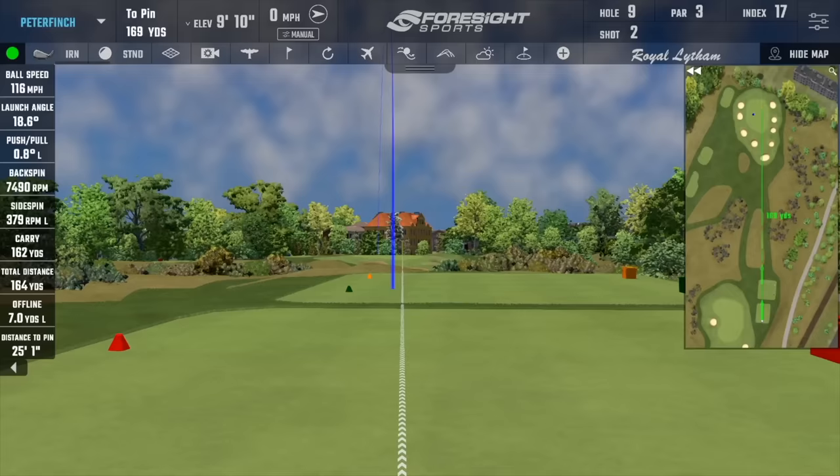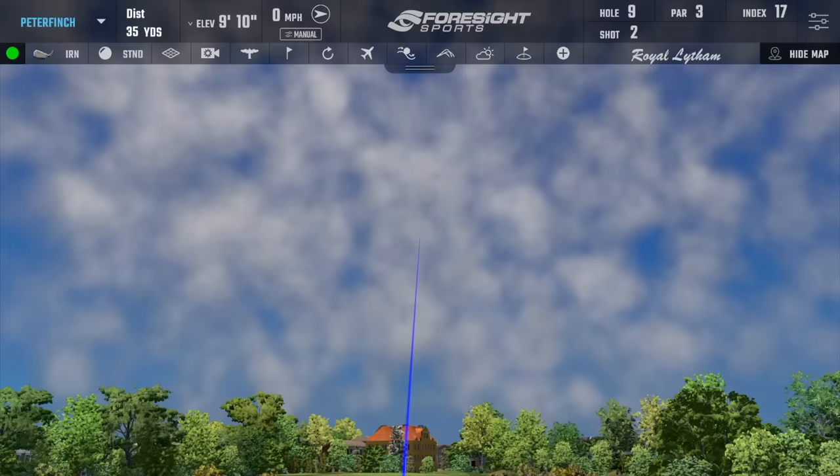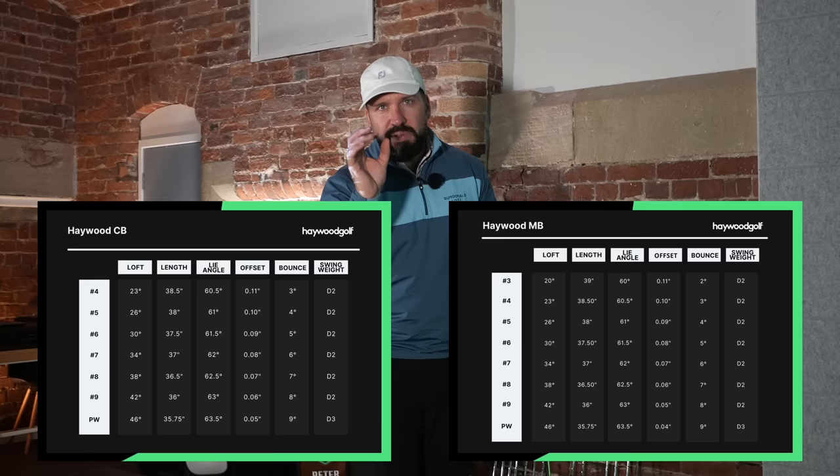I've got 169 yards here. The first shot I hit was within a foot. So this is the MB — I'll strike this one out of the toe. Pretty much exactly the same swing, and there's about a 15-yard difference in carry. Both these irons have pretty much exactly the same specs from loft to lie. The only difference is there is a little bit more offset in the CB irons.